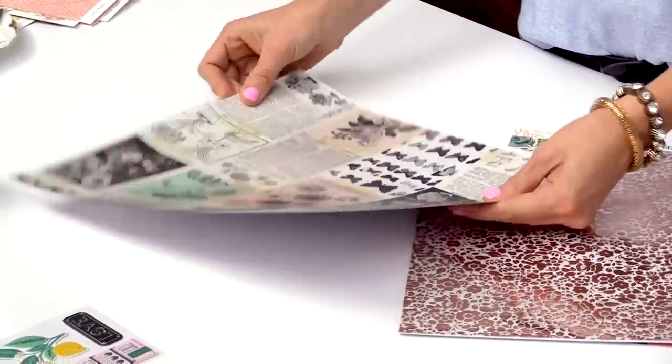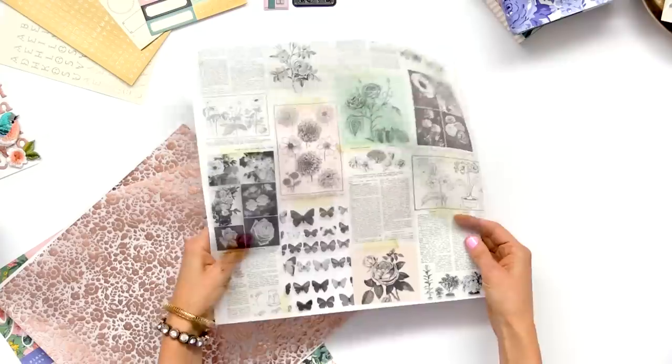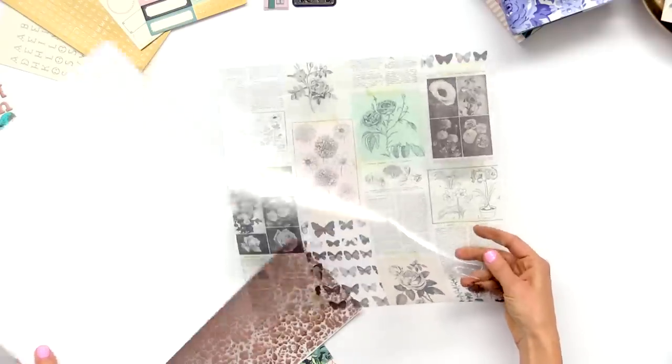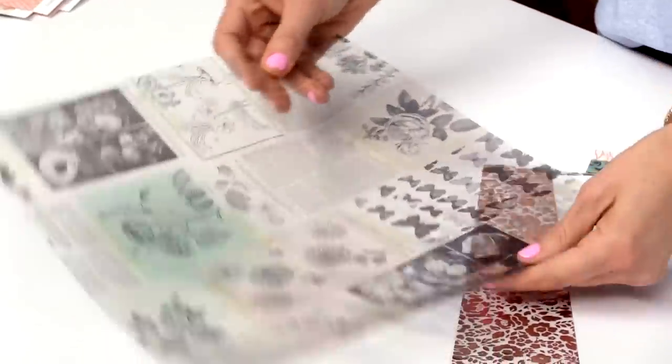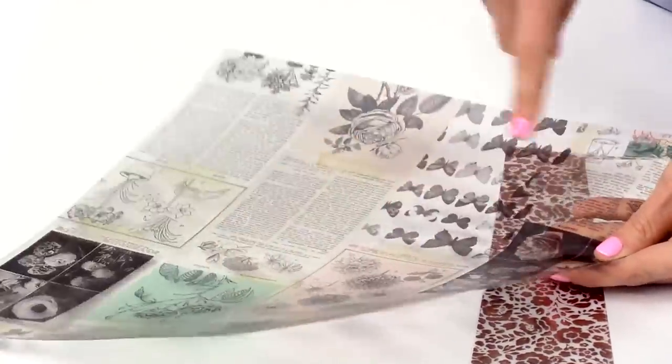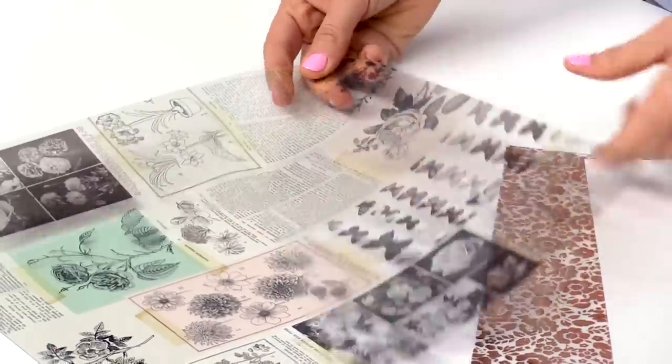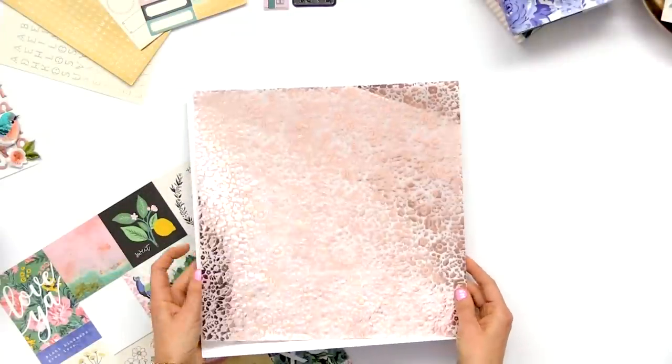This is a transparency paper — it comes with a piece behind it. It has that feel but is also transparent, with all those vintage florals, butterflies, and book paper. And here is the other specialty paper: it's a vellum with one of the floral patterns in rose gold.